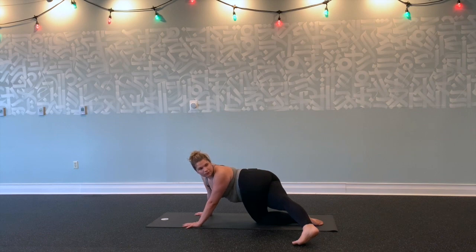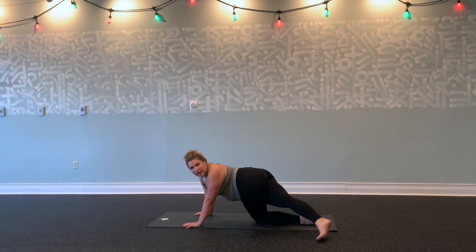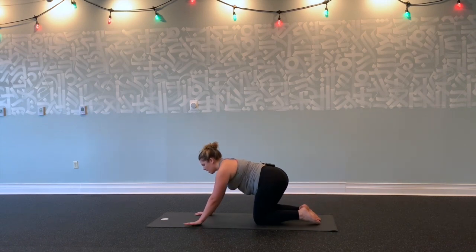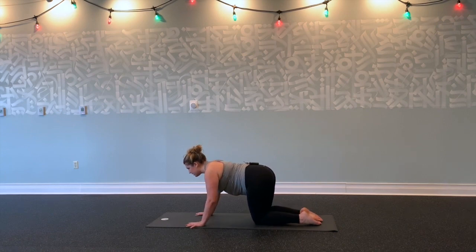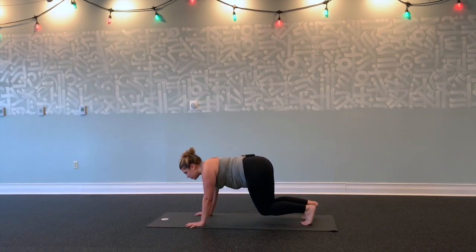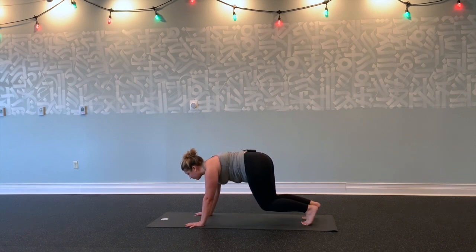Deep breaths. Exhale, settle into the shape. Inhale, lift your right leg up and exhale, set it down. Ground up through your palms, spread them nice and wide. Draw your shoulders down your back, hug your navel in towards your spine super tight. Tuck your toes. Lift your knees off the mat just a few inches. Press the floor away, press back of your heart towards the ceiling. Lift your gaze slightly. Start to crinkle your mat—really tenting the fingertips, climb at the mat.